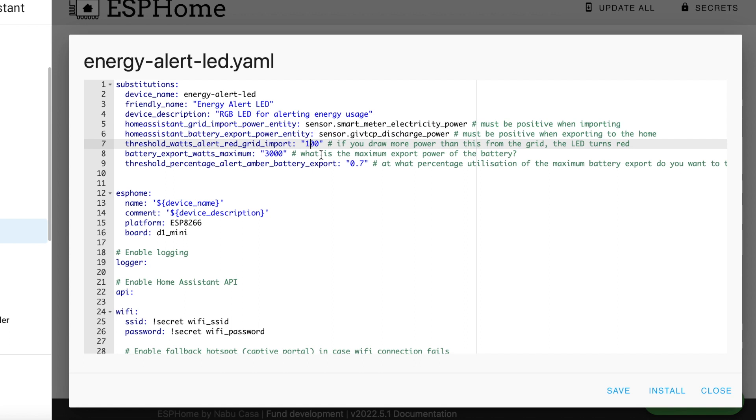Now you need to define three parameters. The first one defines how many watts you need to be importing from the grid before the LED turns red. I've set this to 100 watts because my battery's inverter attempts to keep grid draw to a minimum, which means it's sitting between 0 and 99 watts most of the time. Next we have to define the maximum export power of your battery — mine is 3kW so I've set this to 3000. Finally you need to define a threshold above which the LED turns amber. I've set this to 0.7, so when the battery reaches 70% of its 3000 watts of discharge power we get an amber alert.